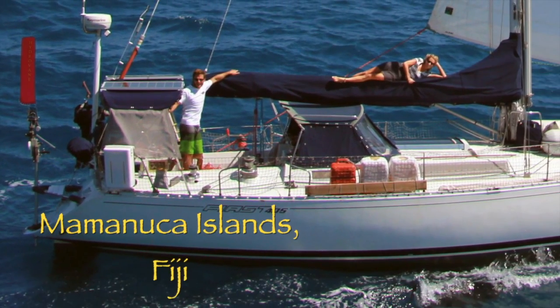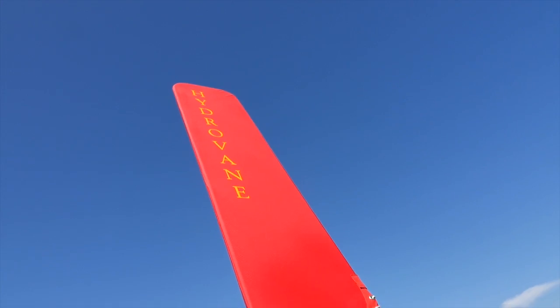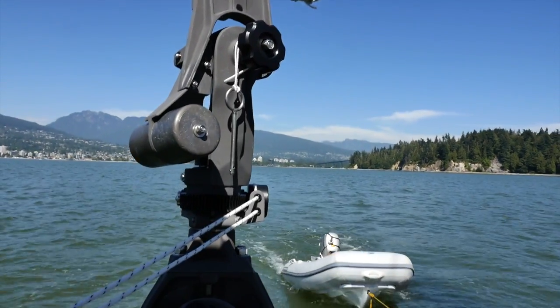Will and I have actually just returned home after sailing our own boat, HydroQuest, 8,000 nautical miles across the South Pacific, with our Hydravain steering us 99% of the way. Today we're going to show you how to install a Hydravain on your boat.